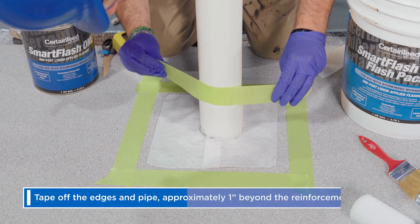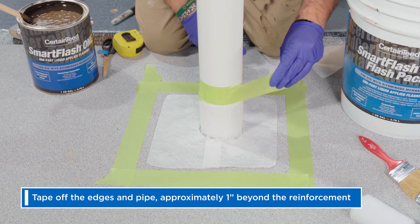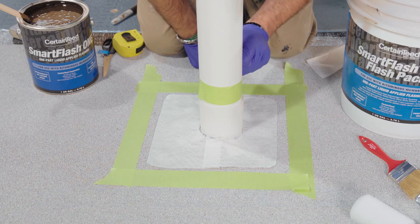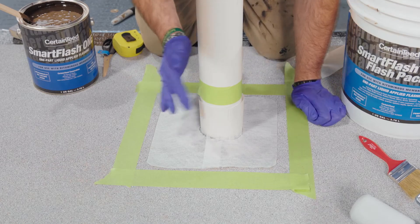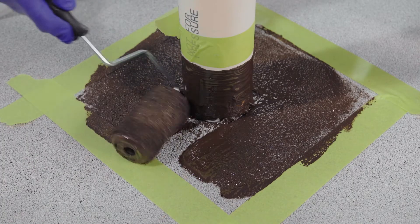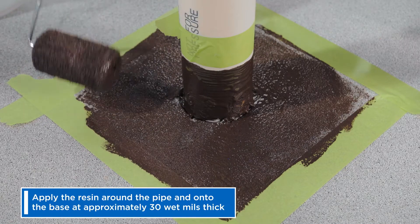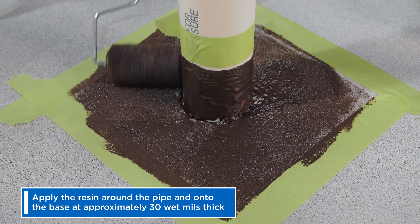You can tape off the edges and pipe approximately 1 inch beyond the reinforcement. This allows for a clean finish. Now we're ready for resin. Smart Flash One is thick and can be applied easily with a brush or roller without dripping. Apply the resin around the pipe and onto the base at approximately 30 wet mils thick.